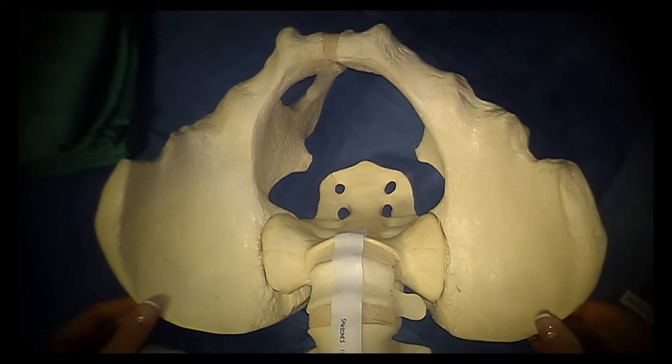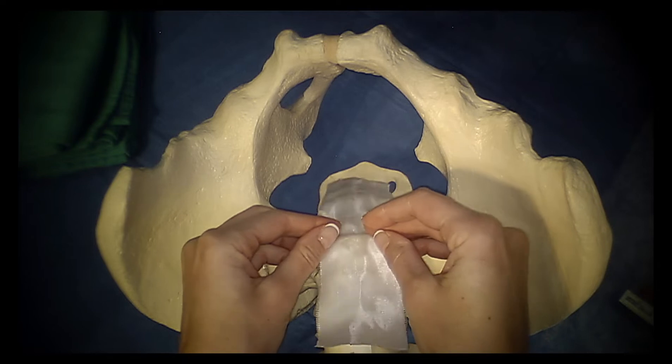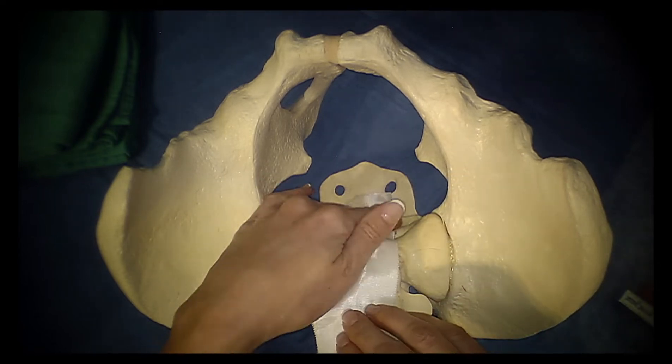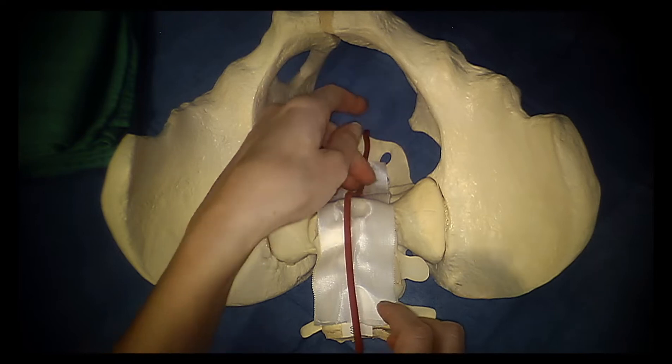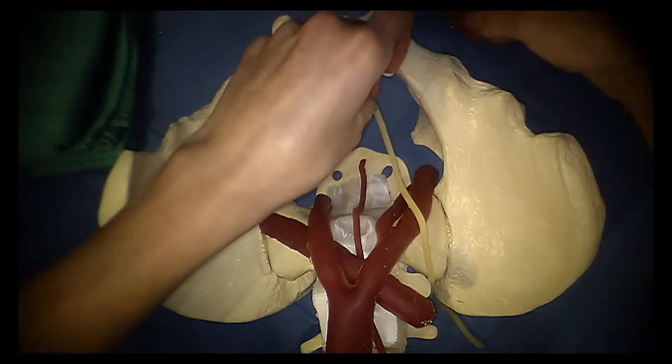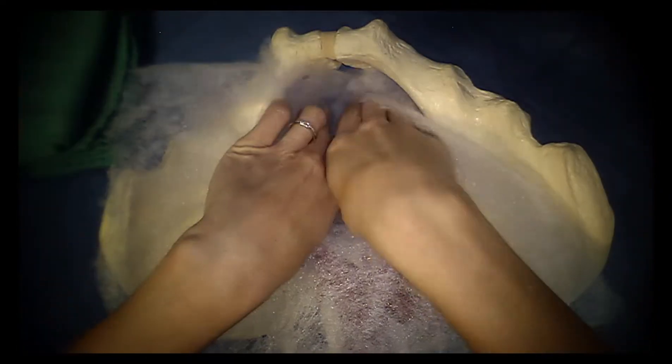First, we obtained a bony pelvis, including L4 and L5 vertebrae. The anterior longitudinal ligament was created by placing a piece of surgical tape over the presacral space. In this image, you can see the middle sacral artery, left common iliac vein, aorta and its bifurcation, and ureter.